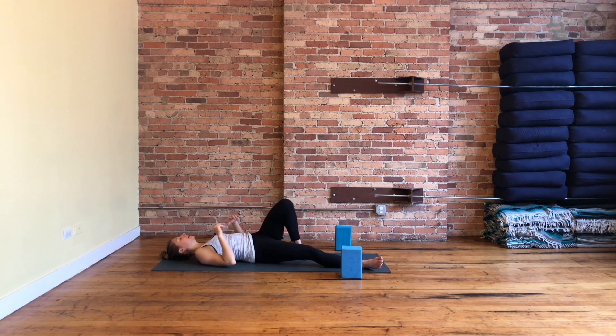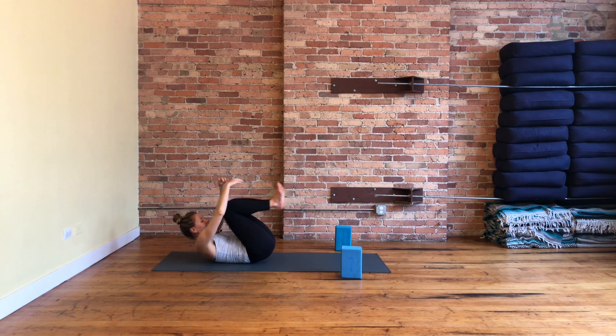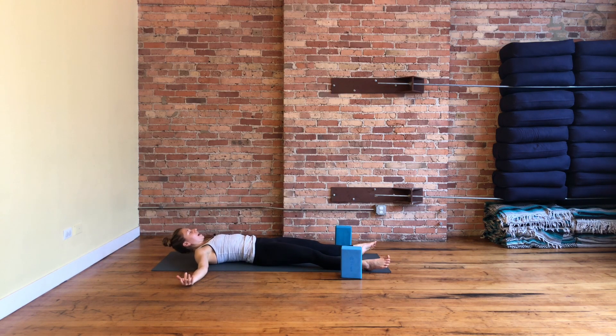Bring both knees into your chest, wrap your hands around your shins, bring your nose up to meet your knees. Final deep breath in. Shavasana — open your legs out, expand your body, melt into your mat, and take up all this well-deserved rest.